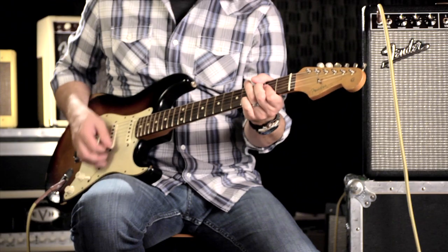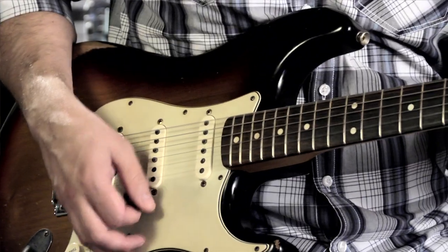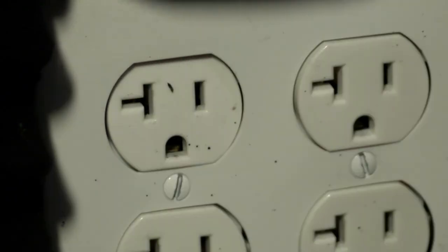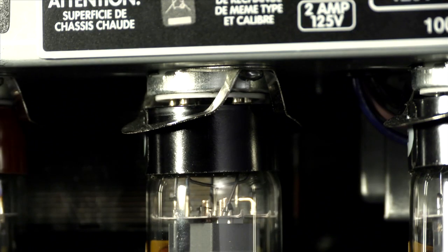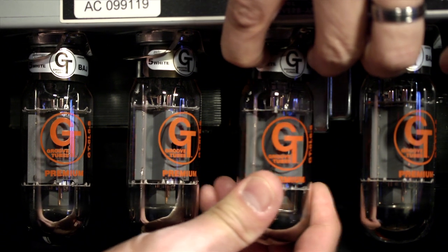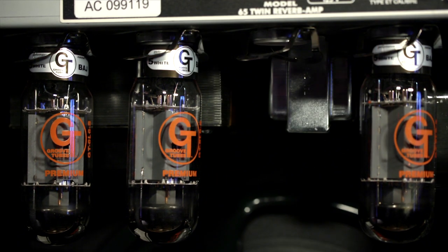Power amp tubes should be replaced with tubes of the same type and rating. With the amp off, unplug it from the wall and let it cool for at least 10 minutes. Tubes themselves are easy to remove. Power tubes are often held in place with retaining clips that are easily released — just press these clips in towards the chassis, use a slight circular rocking motion, and gently pull the tube straight out of its socket.